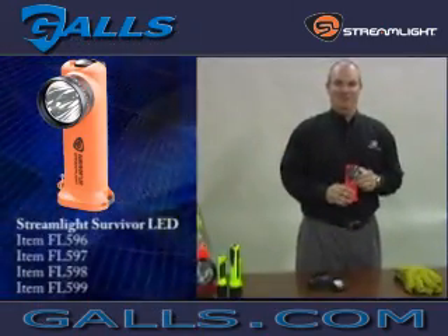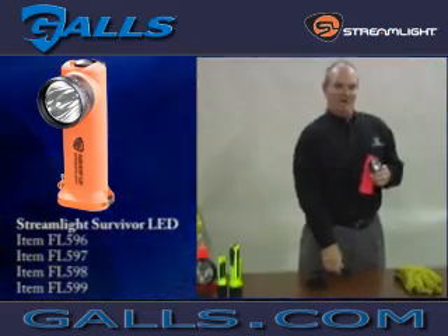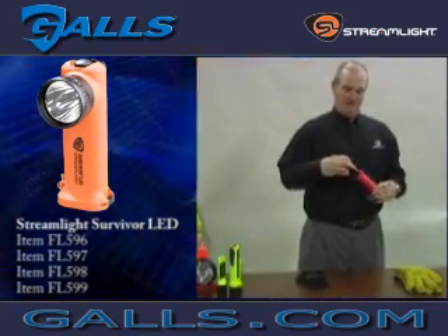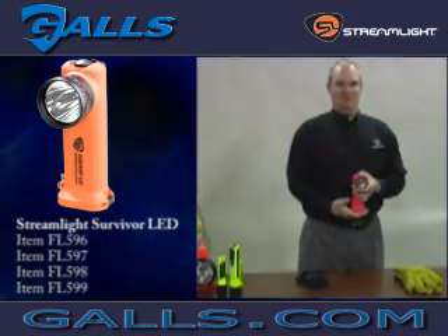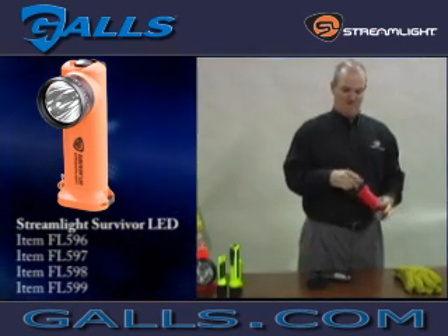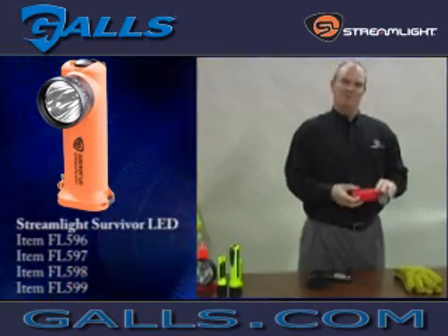The Survivor LED can run on four AA batteries or a rechargeable NiCad battery pack, with the same run time for both — they're completely interchangeable. To change the batteries, simply push on the bottom of the battery door, release the clip, swap in the 4AA battery pack or insert the rechargeable battery pack, and you're back in business. The battery door also has a recess that matches up with the battery itself, which prevents you from inserting it backwards.